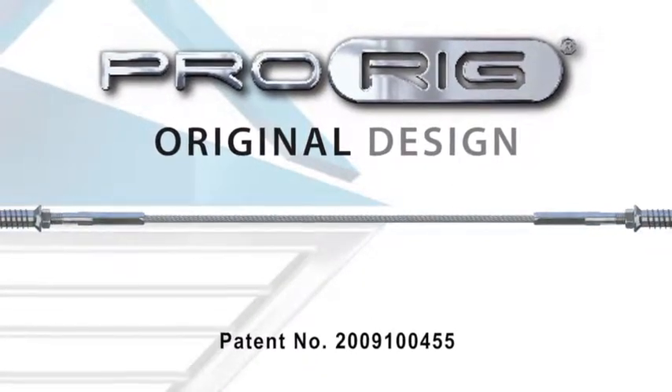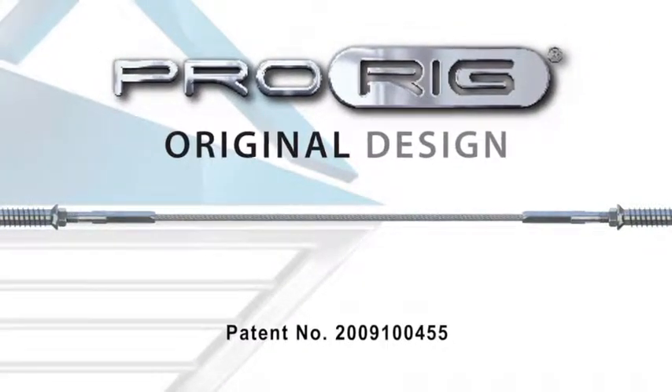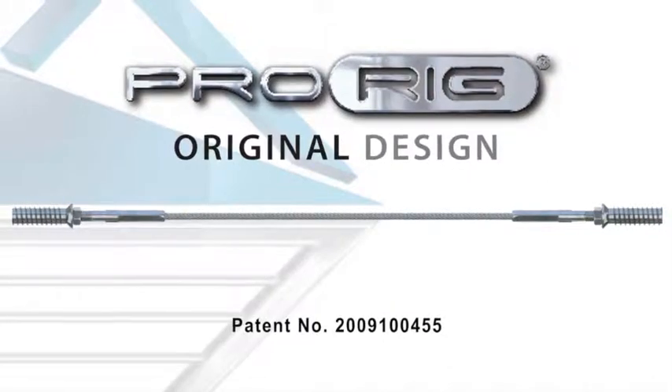Welcome to Miami Stainless TV. Today we are installing the insert swage studs system into timber posts.